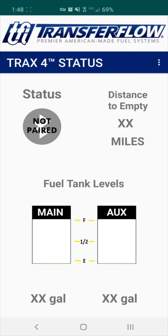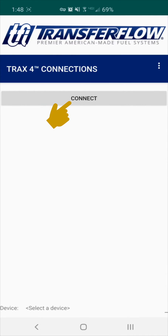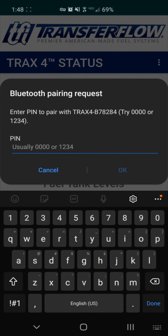Step 3: Pairing. You will notice the status indicates Not Paired. We will begin the pairing process now. Click on the three white dots in the top right corner, then click Connect-Disconnect. Click Connect and wait for the Trax4 module to appear on the bottom of the screen as shown here. Click that and you will get a pairing request. Click OK. Here, you will need to enter the password, which is 123456, then click OK.